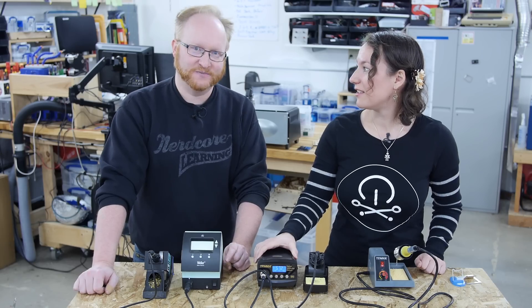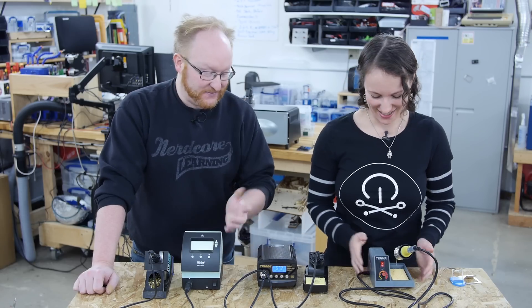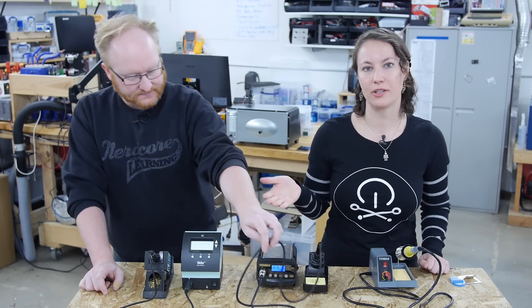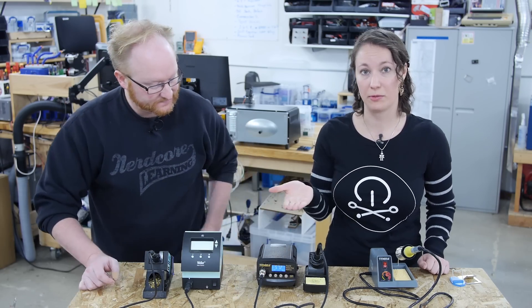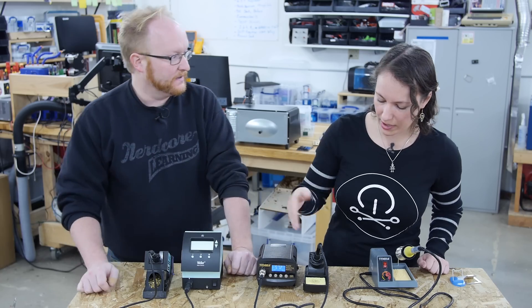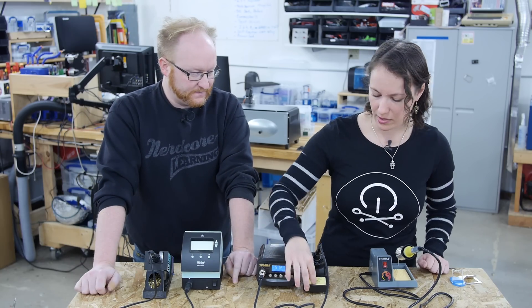You know the line from Jurassic Park — if it's heavy, it's expensive. In soldering irons, heavy means it has a nice transformer, which gets you up to temperature quickly, and it also means it costs more but it's better. So if you're looking at a soldering station, things to consider are price, whether you prefer a digital readout, and what kind of holder and extra features you want.